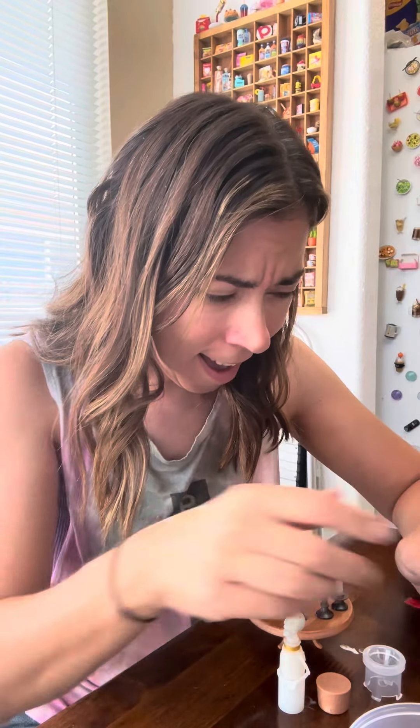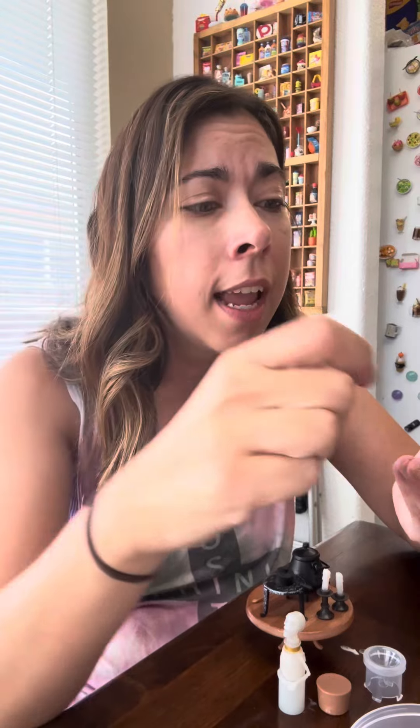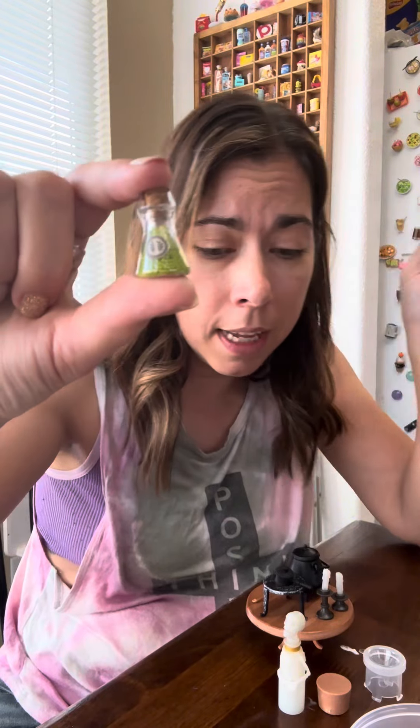Oh my gosh, this is so cute. It's like a little spoon. Can it get any better? Are you kidding me right now? The ingredients — look at the little silver dust. And what is this? Little beads.